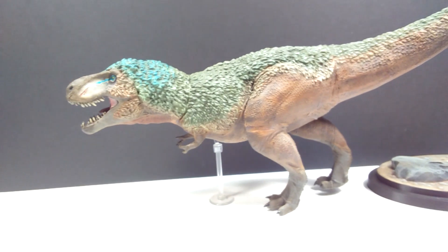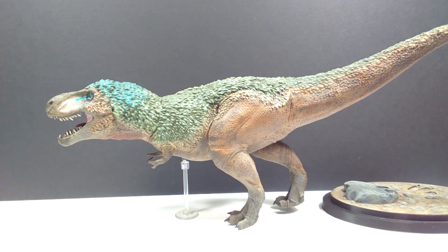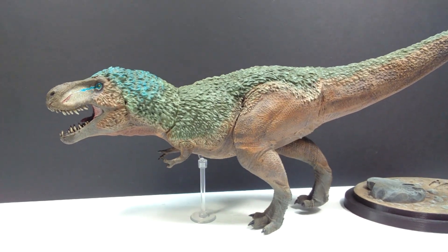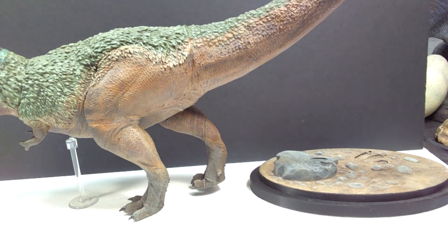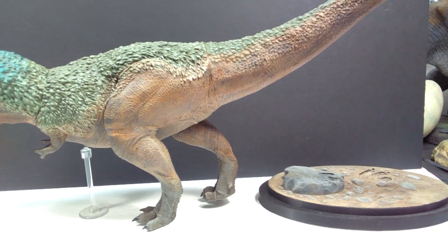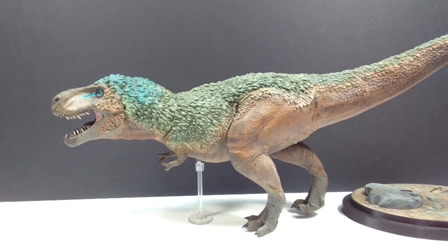As far as the actual model goes, it is incredibly striking — easily the nicest feathered Tyrannosaurus I've ever seen, in my opinion, even better than the much-loved Safari Ltd version. It's also a very sizable model. It does come with a base; I have it standing on its own with a peg currently. The dinosaur should be glued onto the base, as there are no pegs, so gluing is the most sensible way to apply it.